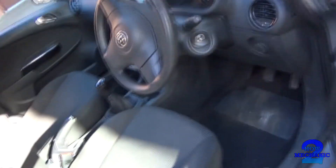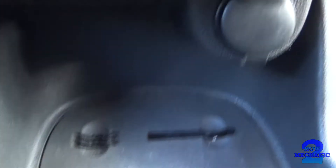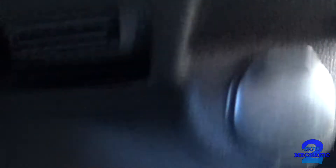To locate the onboard diagnostic connector, we need to move our way over and it's just tucked underneath there. That's a 16-pin connector — you can just count the pins.